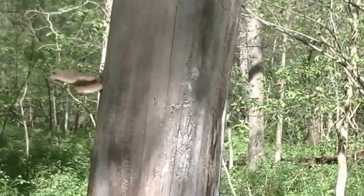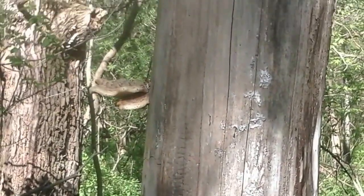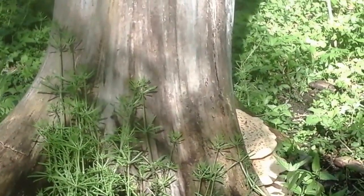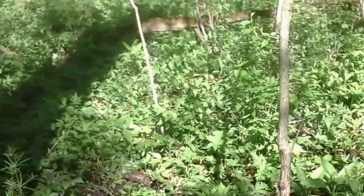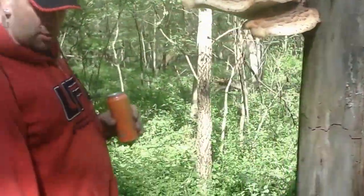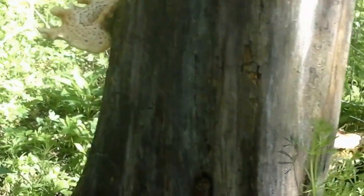Those are huge. See how they're stacked in a shelf like that? Those are shelf polypores. Look at them all over on this side — look at them all, all around this whole tree. How cool.